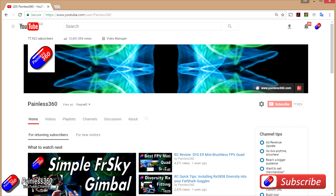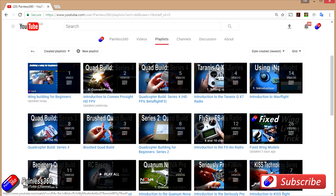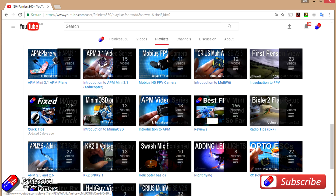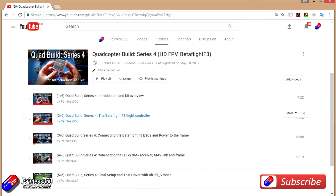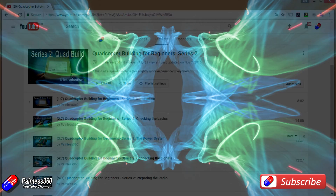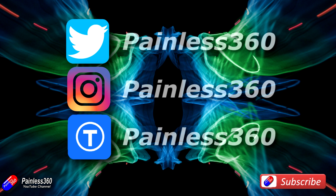Thank you for taking the time to watch, and particularly for watching right to the very end. We try to release a video on Tuesday and Friday, and sometimes one or two extra ones in a week as well. All of the videos on the channel are organised into easy-to-use playlists, so have a look in there — if you're interested in a subject, all the videos on that subject are together in one place. If you like what we're doing then please like and subscribe and tell others about the channel. We're available on all the usual social media places, particularly Instagram and Twitter, and we also share all of our 3D designs on Thingiverse.